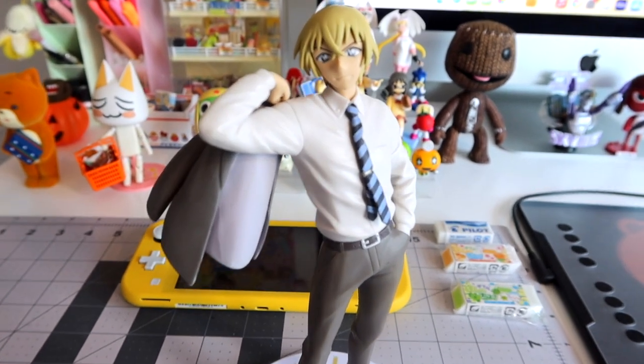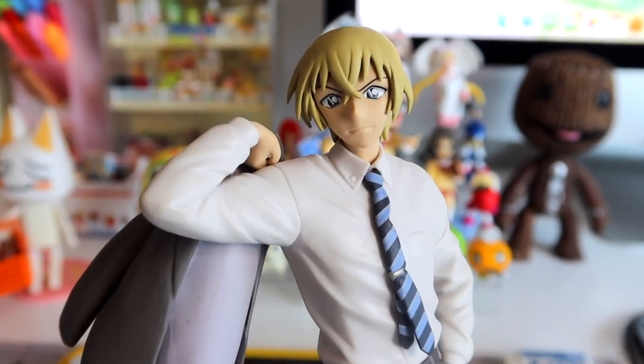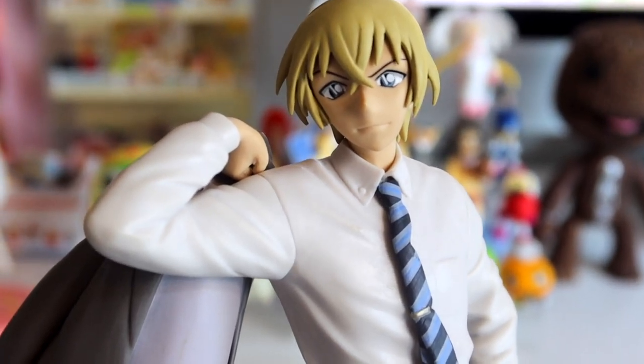This isn't really a tutorial video because this is my first time customizing a prize figure, so I'm just going to be showing my process. Here is our victim — he's someone from Detective Conan, and I specifically bought this figure for this project.